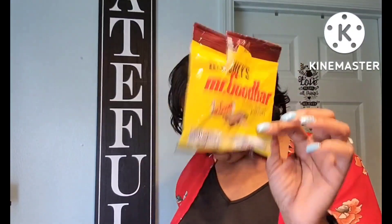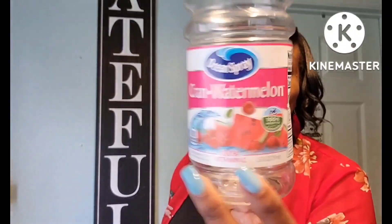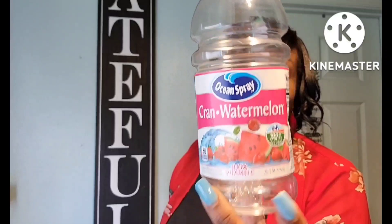Also went through this bag of Hershey's Mr. Good Bar for my candy jar. And the Ocean Spray Cran Watermelon — this is my favorite by Ocean Spray. Oh my god, it is delicious. Of course watermelon, I had to get it, and it tastes very very good. I love that one.